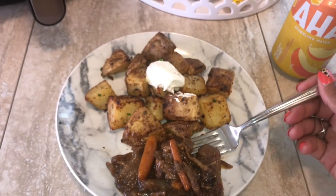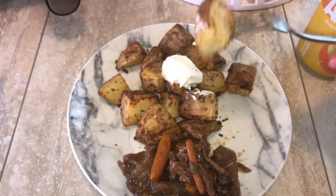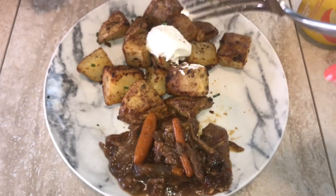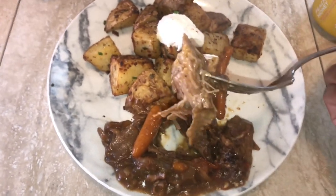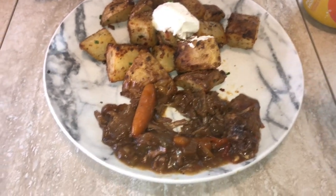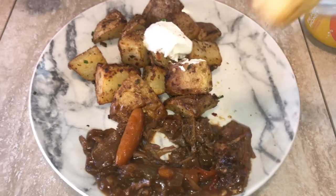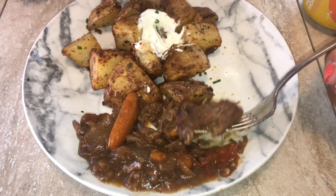Here are the finished potatoes — so good, tender on the inside and nice and crispy on the outside! Have you guys seen that TikTok where the lady is eating a cucumber and says 'potato'? Every time I make potatoes now I think about that. Comment below if you know what video I'm talking about. Here's a potato with a little bit of sour cream — and I made a bomb pot roast in the crock pot. The meat is so tender. Let me know if you try these potatoes in the air fryer!